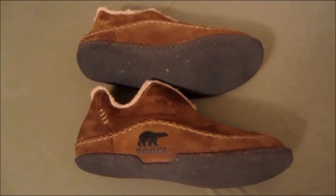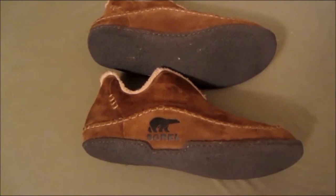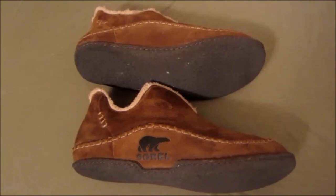A couple of things you need to know first: they run small. I wear an 11 to 11 and a half and I got 12s and they fit great, so buy a size up. There are women's available, but the link I'll provide in the description below on my blog post will just be for the men's slippers.